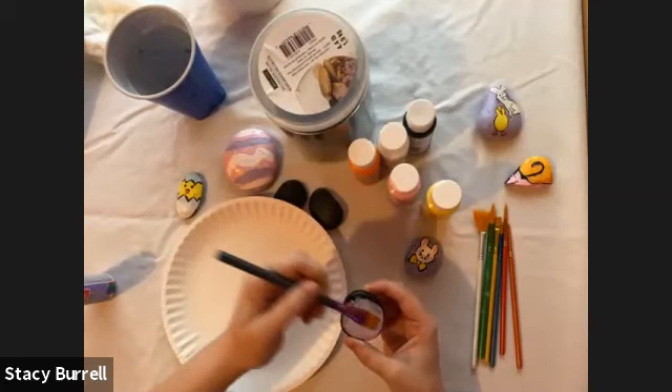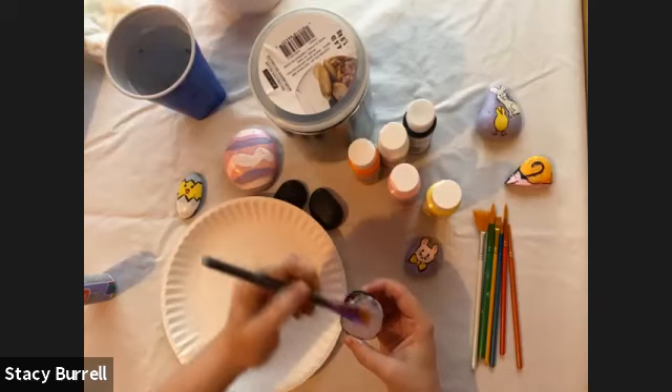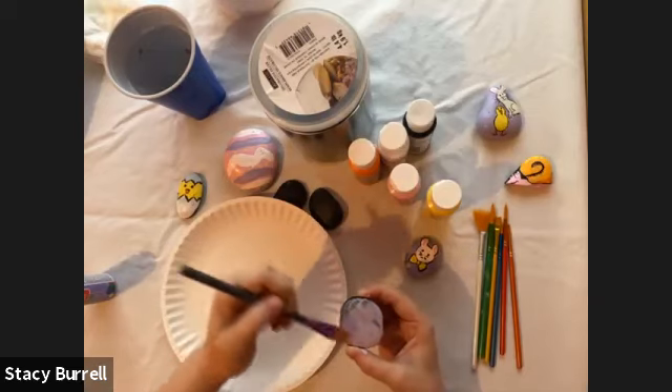While I'm doing this, I wanted to ask what colors you guys are using. Are you using your favorite color? A bunch of different colors? Let us know in the Q&A — we'd love to know!